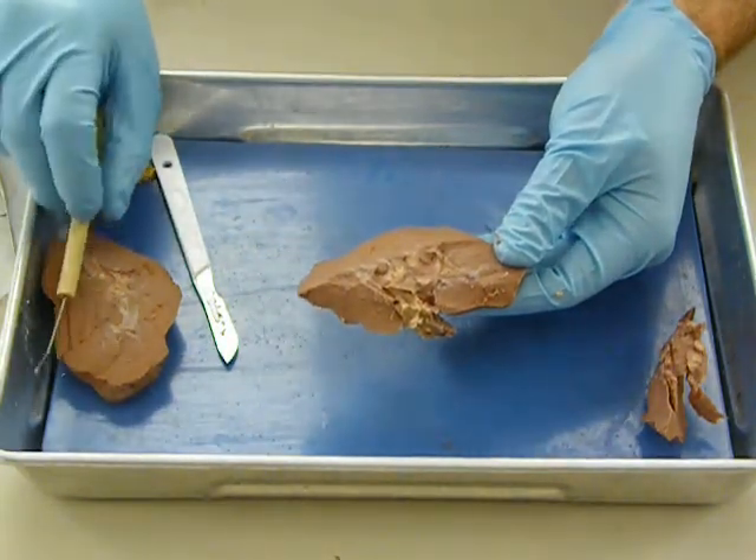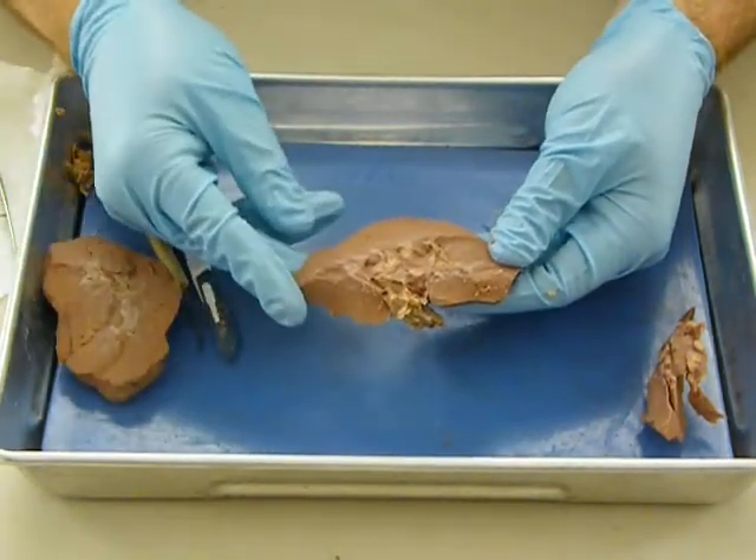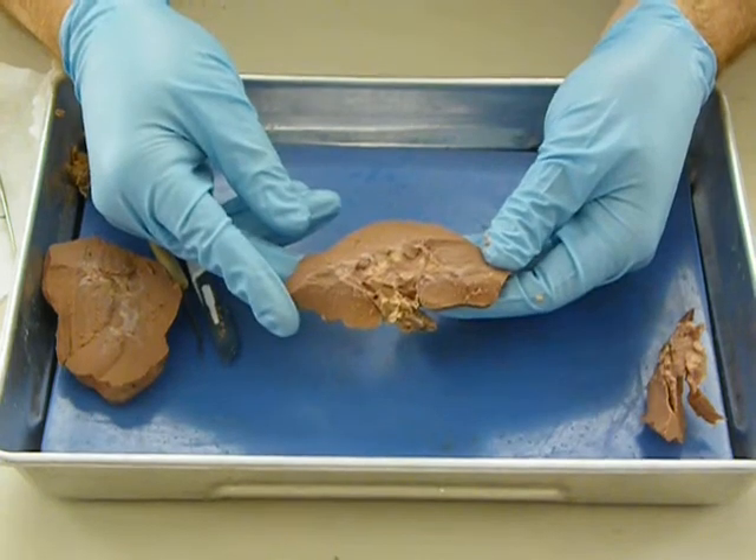So that's going to wrap up the kidney for us here today. It's not quite as exciting as we perhaps would have hoped, but that's about as good as it gets.